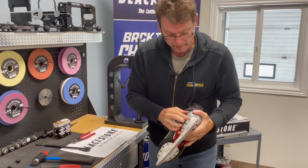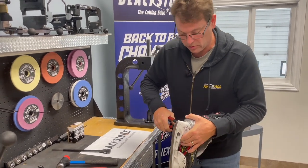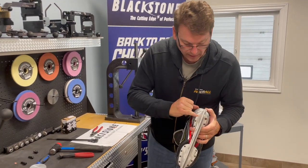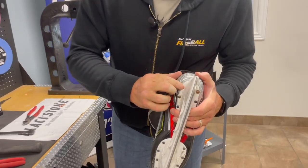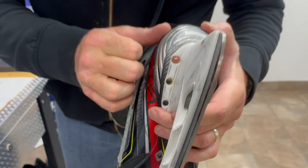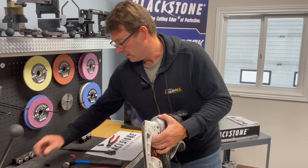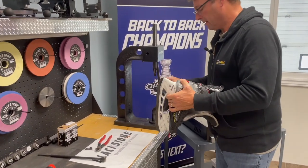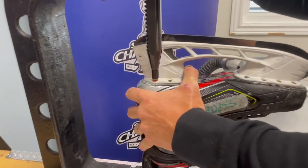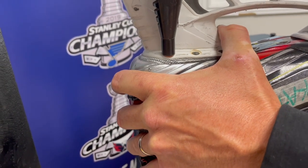Now we're going to clip the end of the washer off — not too close to the rivet, just enough so that we can peen it. And what peening is, is it's making the — where we clipped — mash down onto the copper washer so that that washer can't come off. We're going to put that up there, boot back on it, just bring this right down on top of the copper, and down we come.